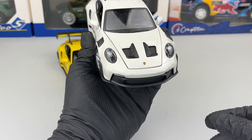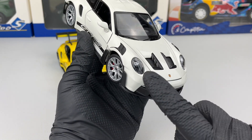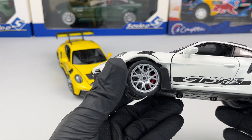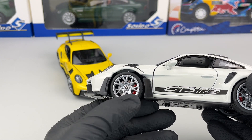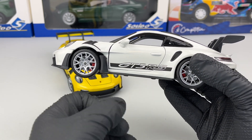Everything looks pretty good in the front — we have the Porsche logo and the headlights look pretty good as well. Next we have the wheels, again looking pretty good, with the red brake calipers and GT3 RS written on the side.